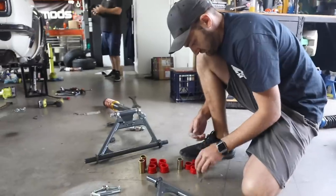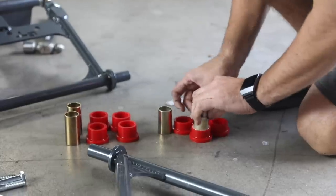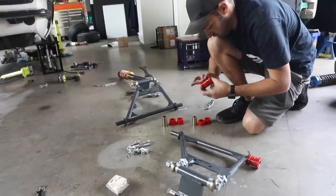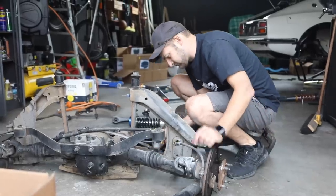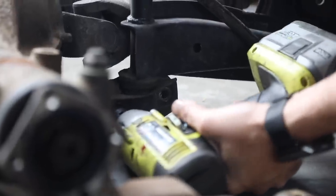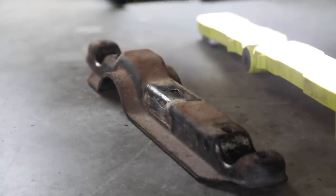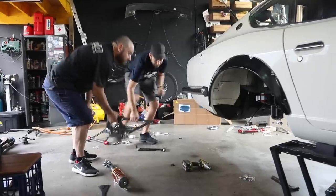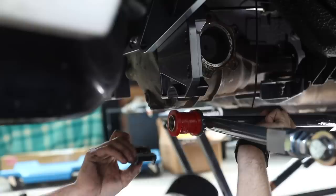The steering rack is looking epic, and while that's happening, the rear end is coming together nicely. To get the new control arms in, I need to grease and install some poly bushes, and then reuse some of the original factory parts from the pile of stuff we removed earlier. With an experienced helper, I can then mount the arms up into the brackets and bolt them in for good.